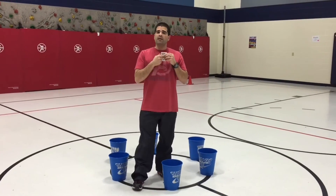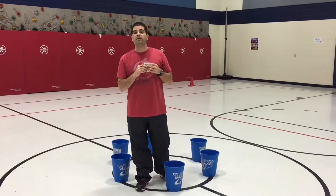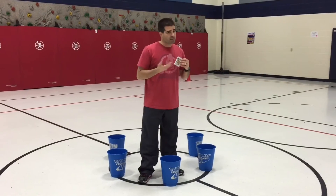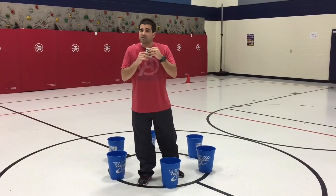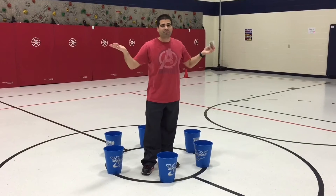Every once in a while, I change what the face card means. Right now, the kids are jogging one lap when they get a face card or the joker. Sometimes those cards might be worth 12 or 15 repetitions — however you want to use that is up to you. This week we're doing jog a lap, though I might change it tomorrow.